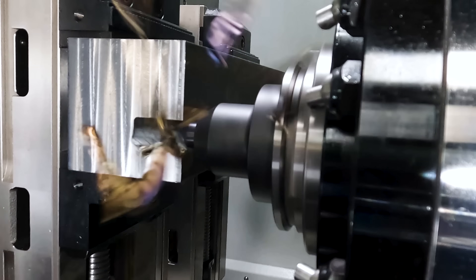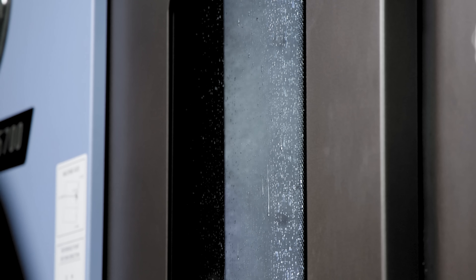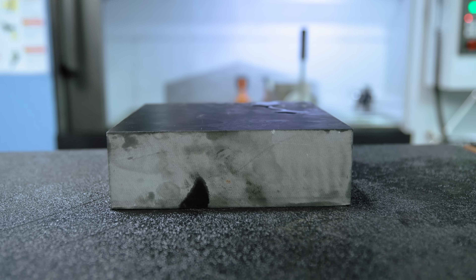You guys know that I like to make big chips, but today we're gonna make a little bit of pixie dust and we're gonna use our coolant to turn it into sludge. We're gonna be running coolant today to keep the dust out of the air and out of our lungs. Nothing says ouch like a bunch of glass dust in your airways.